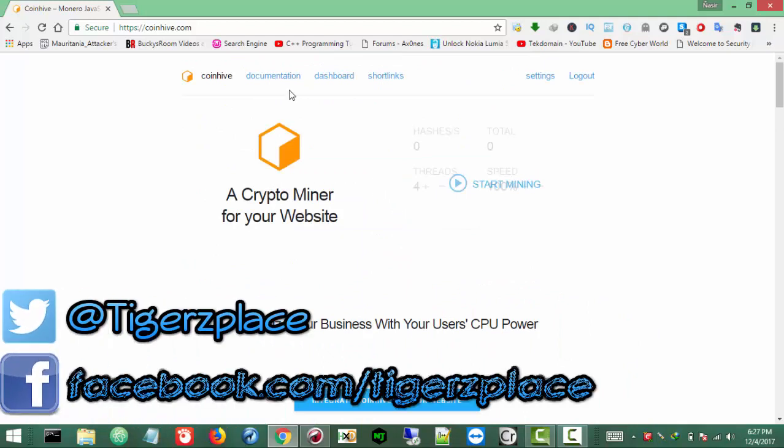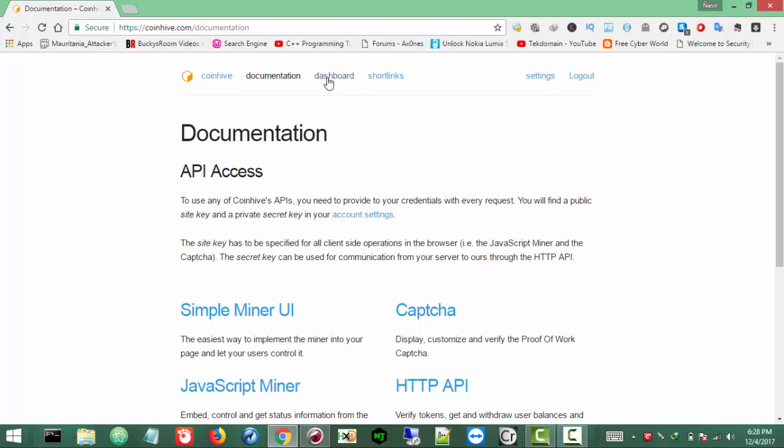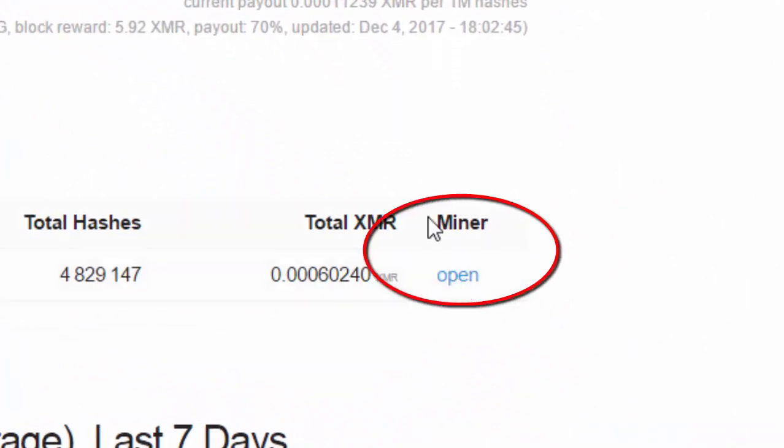Once you are logged in you will see a lot of stuff — you can have the captcha thing, in documentation you can see it there — like the simple miner UI, captcha, and everything. Just ignore it for right now. I will make videos for this stuff, like how you can mine using short links or how you can integrate the script in your own site. But for right now, to keep things simple, you need to go to Dashboard and click on the Miner tab, then click Open.